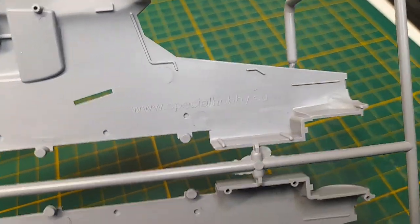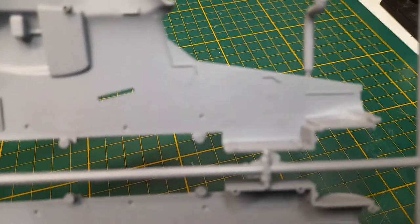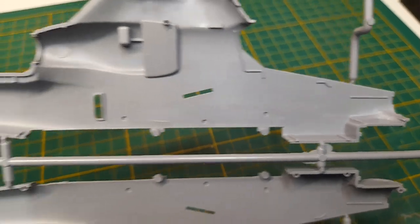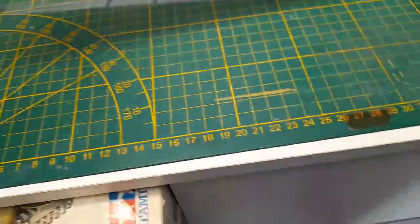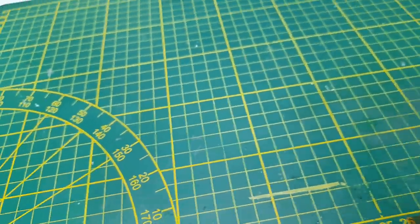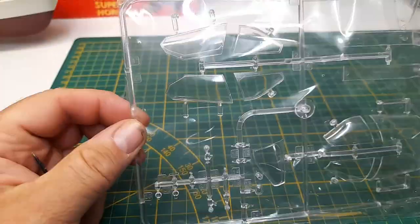On the back side there's not really much detail, but it does say Special Hobby. Lots of parts. And then moving on to the last sprue — the clear parts, which are really clear. I don't see any warping from the molding process.